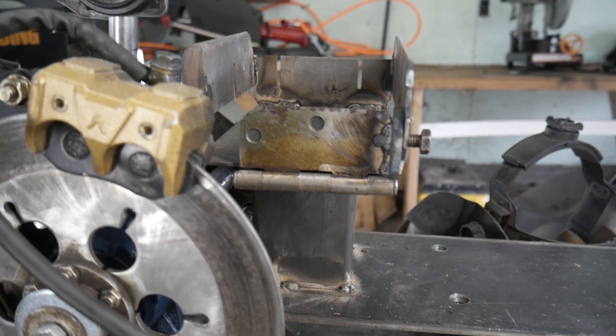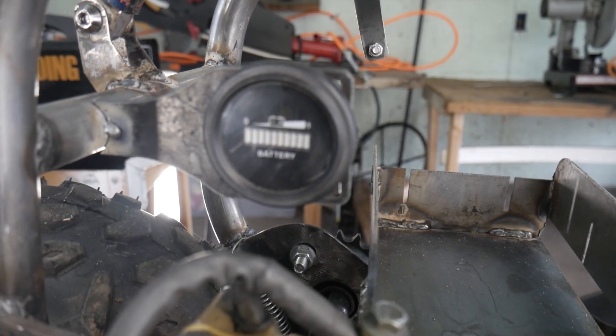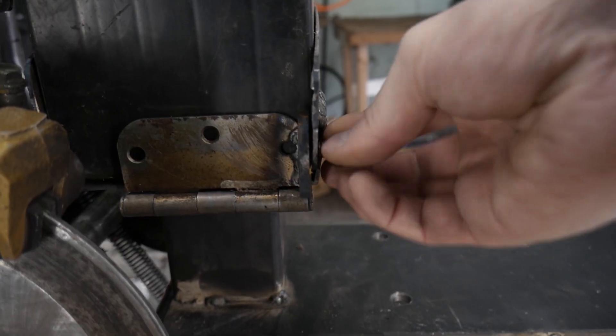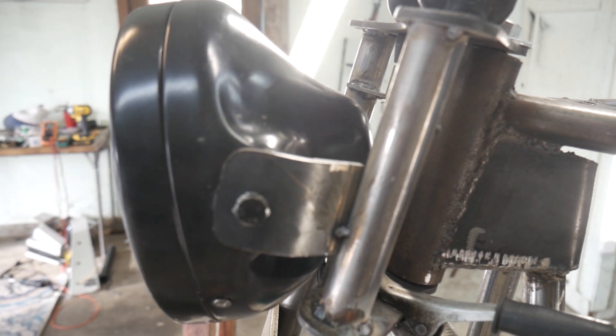Pretty much the first thing we started with on this part was the battery tray. I had some scrap steel laying around and I kind of made a box, and then you either tighten or loosen that bolt right there and the door comes down so you can take the battery out.